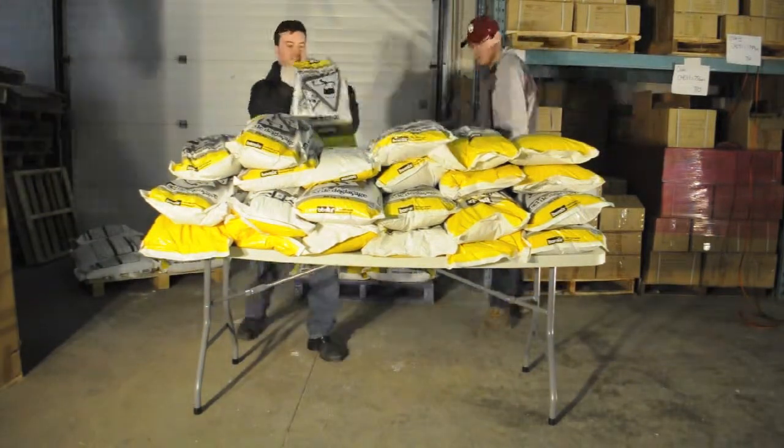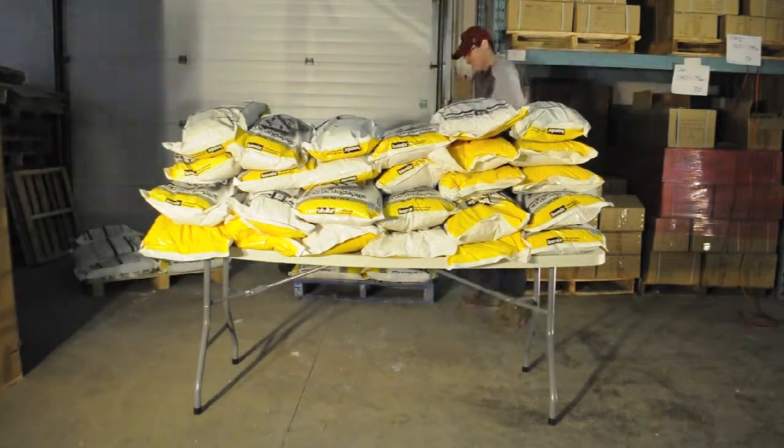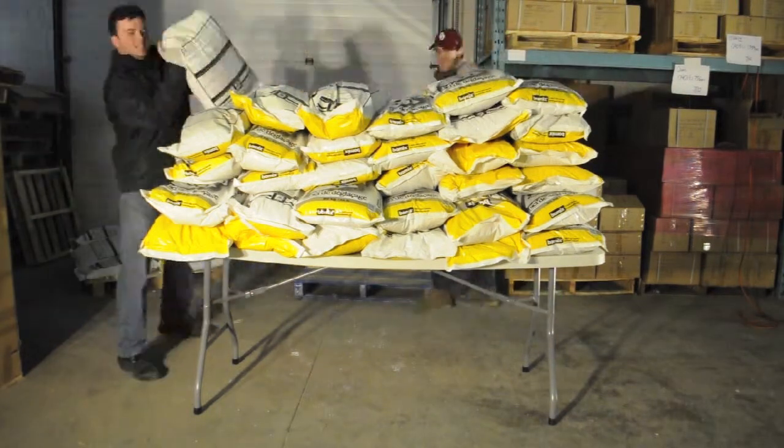If you've seen any of our other stress test videos, then you know that Doug and Jonathan are loading up the table with 20 kilogram bags of salt. At 44 pounds per bag, it doesn't take long for the weight to pile up.